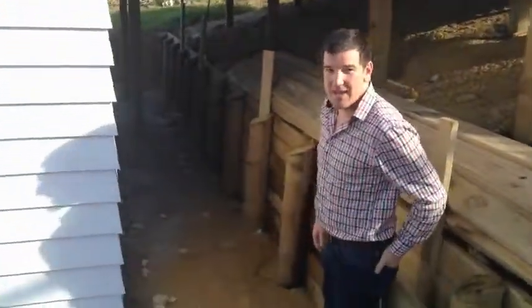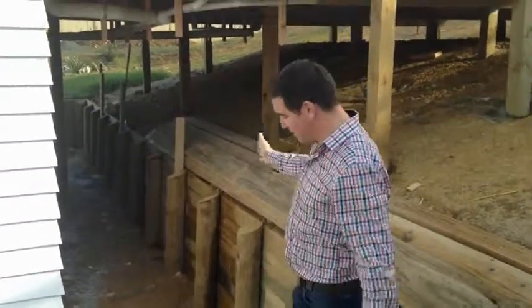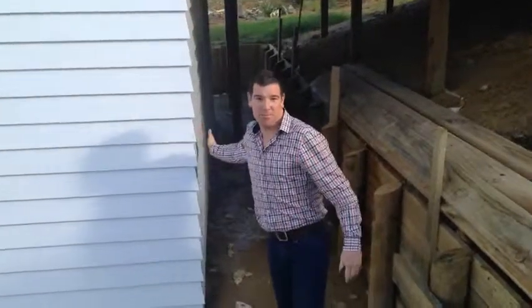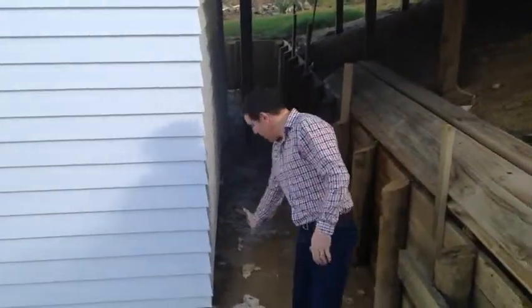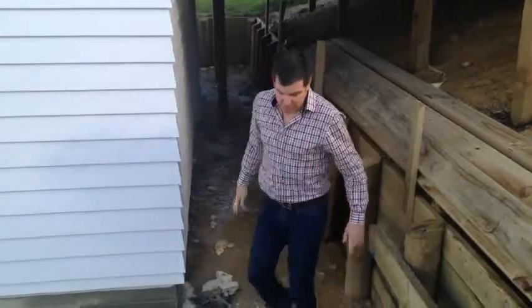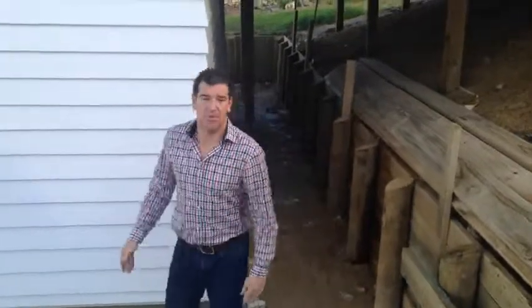So what we can see here is a different way of addressing building on a slope. Where we were before, the house we just looked at had the block retaining tied up against the back of the house — block here and then solid earth just here.